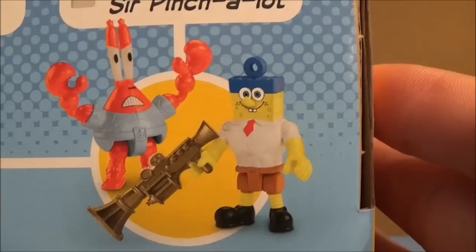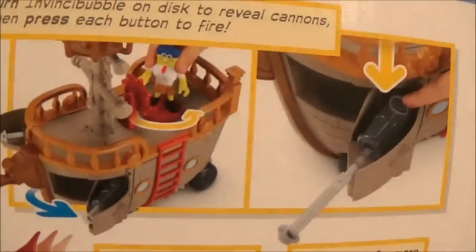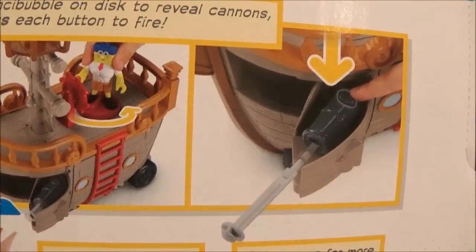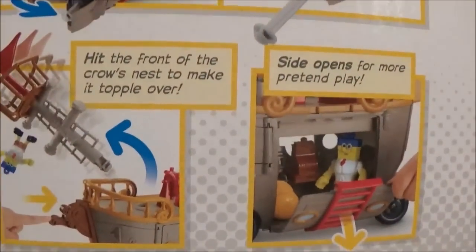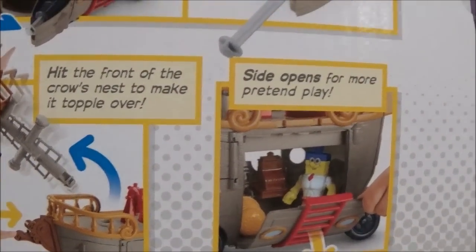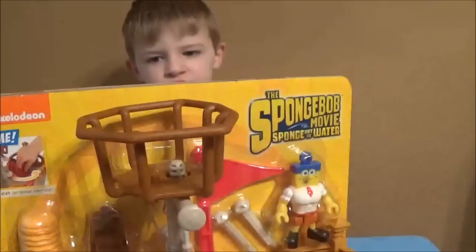You got superhero Mr. Krabs and SpongeBob — these are brand new. Here are the features of the food truck: turn the disc on top to reveal cannons, then press each button to fire. Hit the plank of the crow's nest to make it topple over, and the side opens for more pretend play.